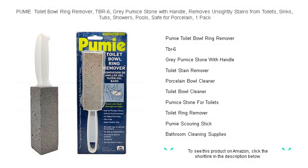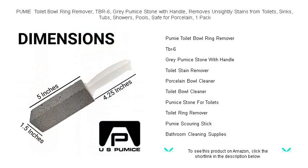Wave goodbye to those stubborn, unsightly stains in your toilet, sink, tub, shower, and pool with the Pumi Toilet Bowl Ring Remover, TBR6.